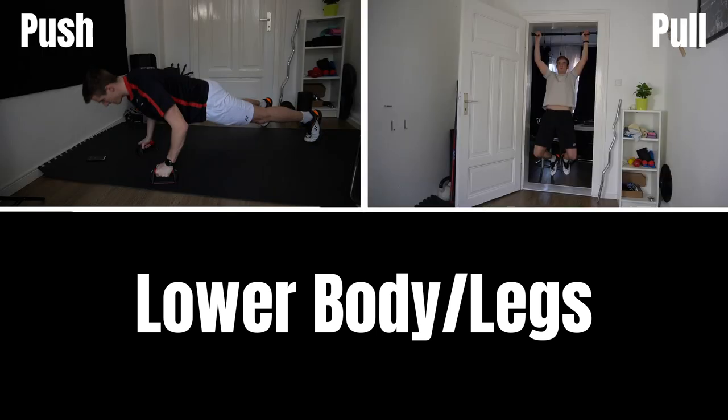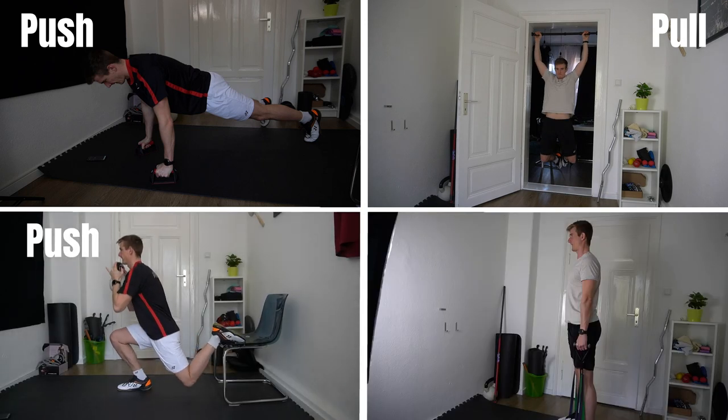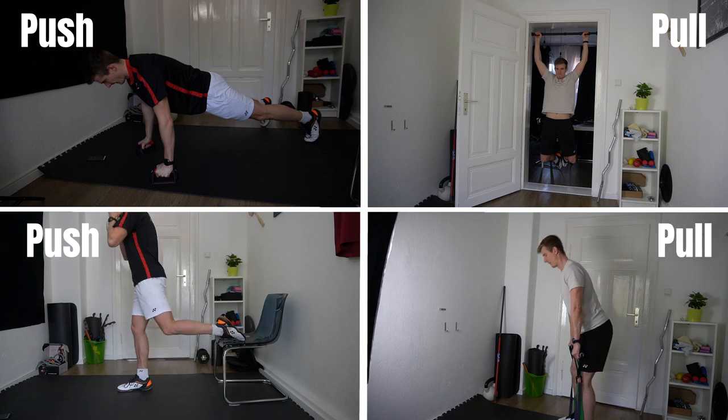Now let's dive into the part about power and strength. Basically we can say there are five areas we want to train. On one hand you can differentiate between upper body and legs. For upper body you have different push exercises like a push-up versus pull exercises like a pull-up. You have the same thing for the legs: pushing or knee-dominant exercises like lunges, and pulling or hinge-dominant exercises like deadlifting. The fifth area is the core, and there we actually have a lot of bodyweight exercises that will do the trick.